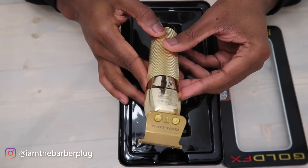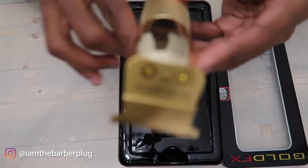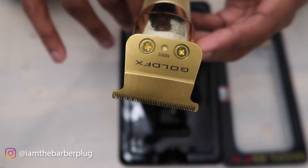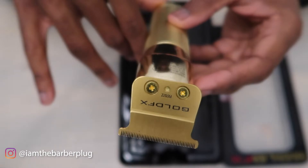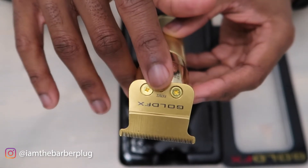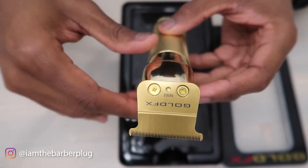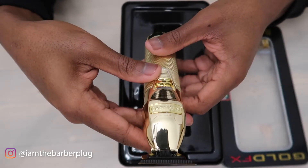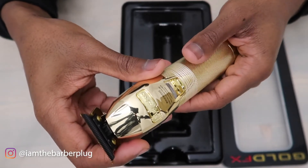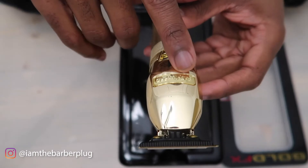The trimmer is packed in there pretty stiff — this thing is beautiful! Getting a close-up on that blade — I think that says 707Z, so that's the 707Z blade. If you ever need a replacement blade, look on the top of your blade and you can find it on our website as well. Two beautiful gold screws, and the body on this thing is amazing. It's really light in the hand but doesn't feel cheap.